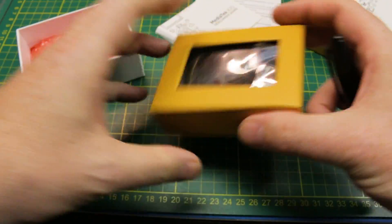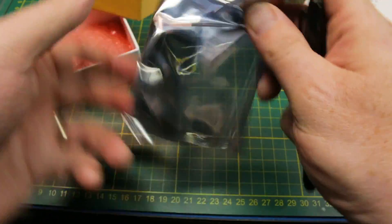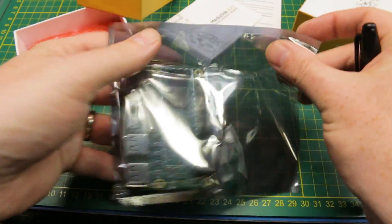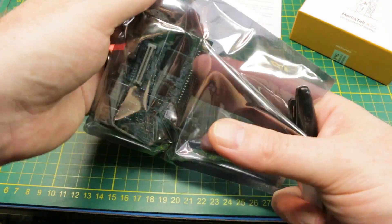It comes really well boxed — standard anti-static packaging. This board has some truly amazing specs.